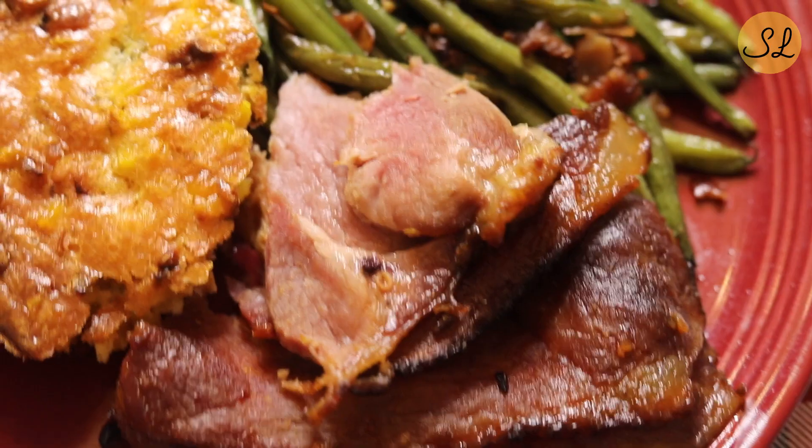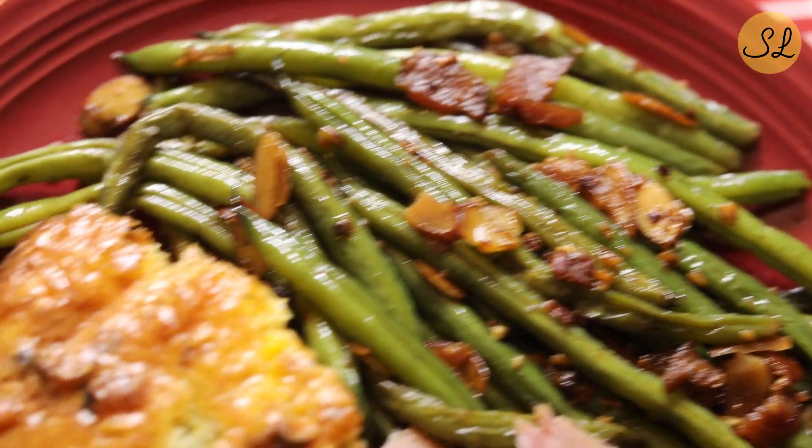The sweet and spicy ham can be served by itself. Some people do biscuits and breakfast items if the ham is more for a holiday breakfast or brunch. We do ham for lunch or dinner, so I'll be serving this with green beans almondine and corn pudding. If you're also doing lunch or dinner, maybe two or three sides, and you can serve it with biscuits or rolls and have a really nice complete meal.